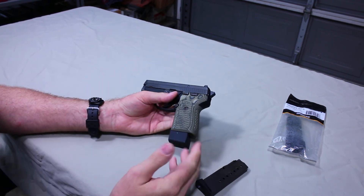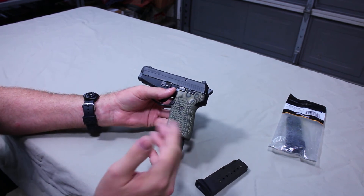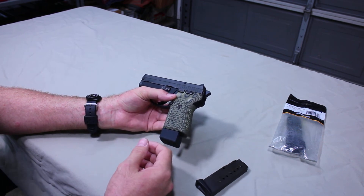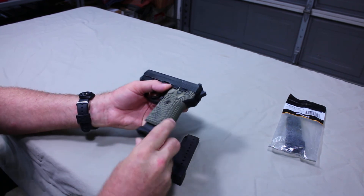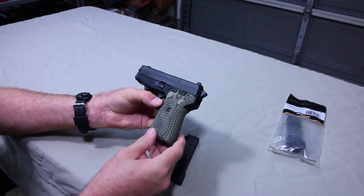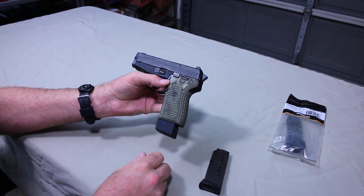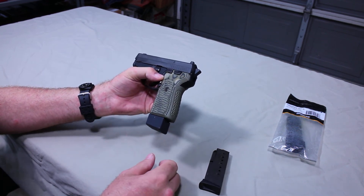Sadly, this is only available for the SIG P239 in nine millimeter. The SIG P239 is available in three calibers: nine millimeter, .40 Smith & Wesson, and .357 SIG. Unfortunately the .40 caliber and .357 SIG guys are still stuck with their flush-fit magazine — SIG has not offered an extended magazine in those calibers. So those guys are still stuck at seven rounds, while the nine millimeter comes with the 8-round and is now back in line with the 10-round magazine, which should hopefully still be available in most locations due to politics.